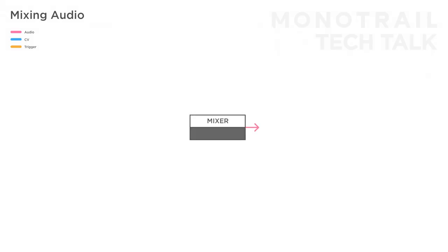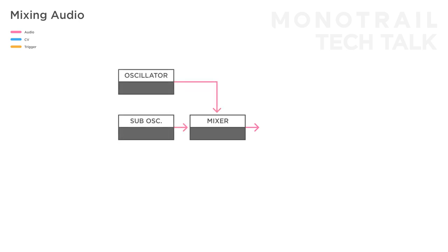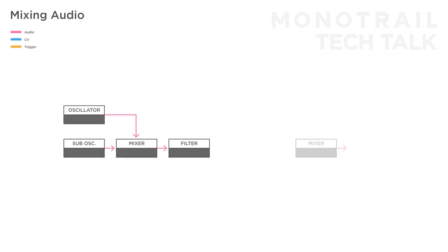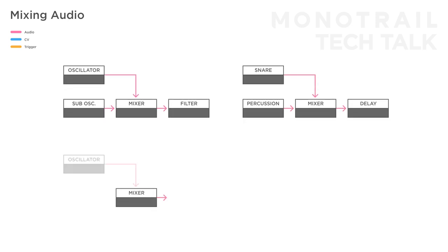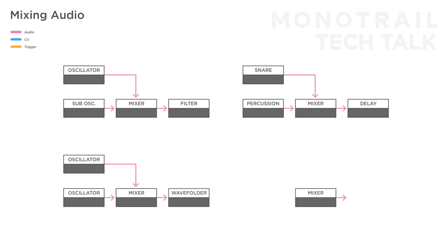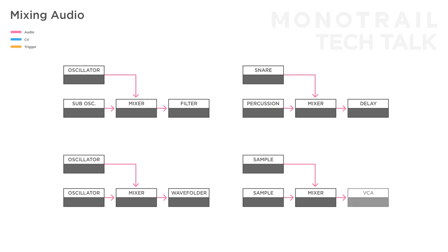But having a couple of extra mixers in your system will really give you more creative routing flexibility. Besides using a mixer in a main synth voice, I use them to combine the main and sub output of an oscillator before going to a filter, mix two percussive elements before they go to an effects module, combine two detuned oscillators before feeding them to a wave folder, or mix two background samples like field recordings with different lengths before they go to a VCA to shape their volume.